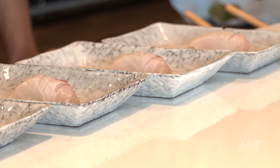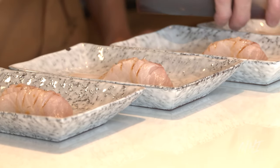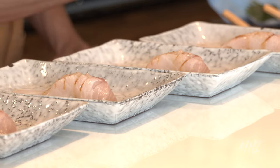For the final product, the chef has prepared Kona Kanpachi with homemade garlic ponzu sauce and homemade salt, which has been made with golden eye snapper fish scales. A little bit of green onions with lime zest.